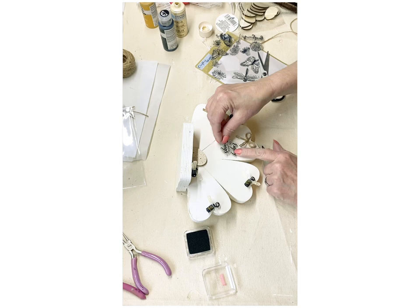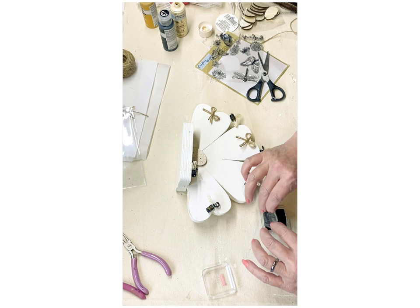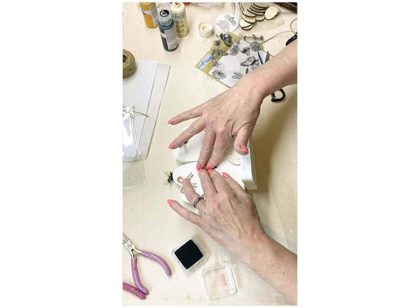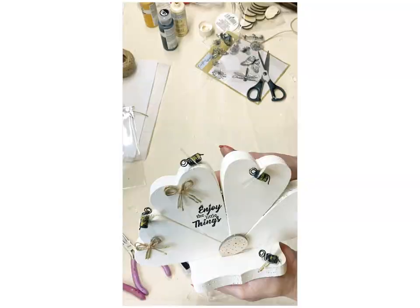I ended up picking up my little black stamp kit at the checkout area at Michael's — they have a section where you can get a few dollar items, and I think I only paid $1.99 for that little black stamp kit. I'm going to finish my little honeybee flower off with 'Enjoy the Little Things,' and look how cute this is displayed on my shelf.